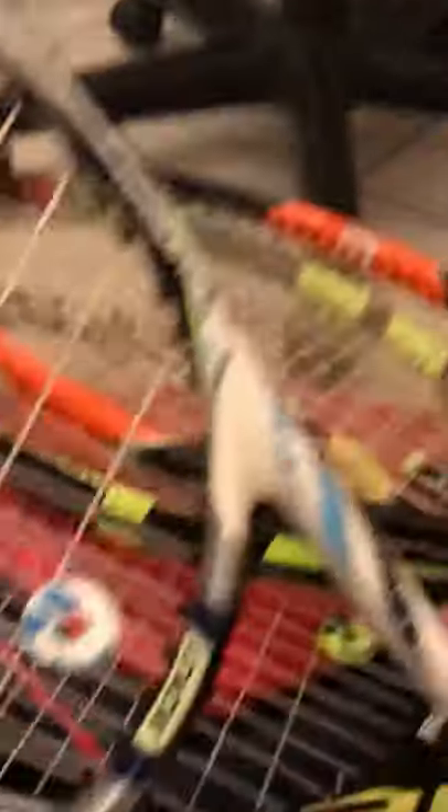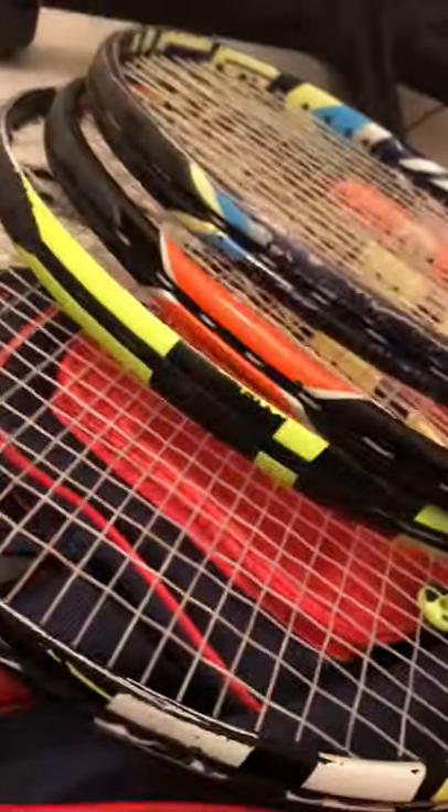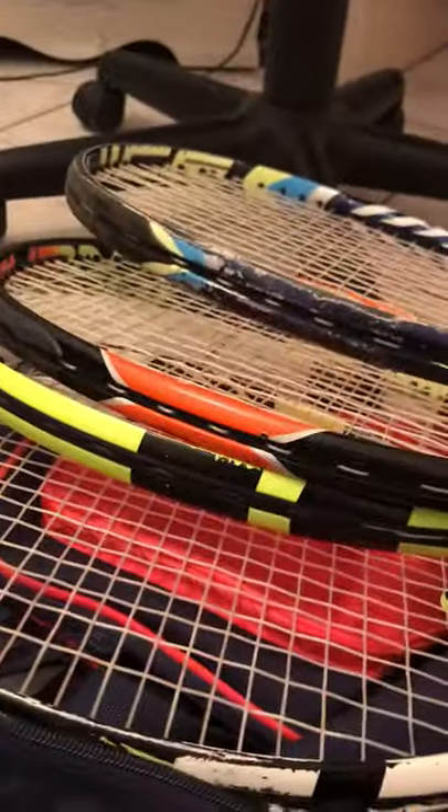Next one is my Wilson Juice 100. This one's got a blue Babolat shock absorber but it matches the color fairly well. This used to be my main racket a long time ago, in seventh grade, as you can tell - not the best racket anymore.